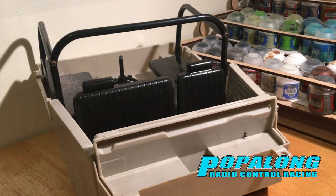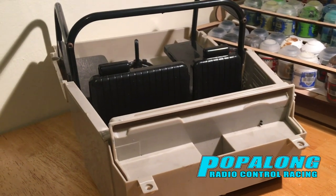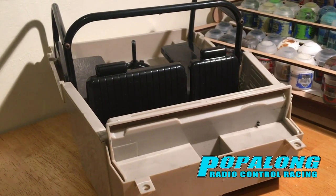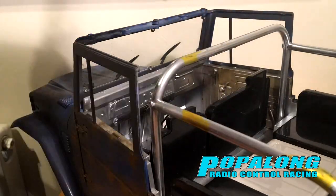So today we have got this very plasticky looking interior for the car and you can see at the top there you've got the black roll cage, which I sprayed the whole interior silver.